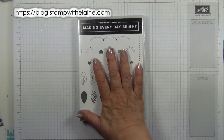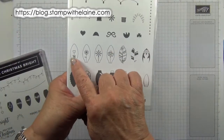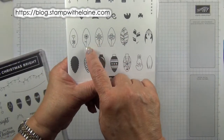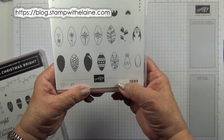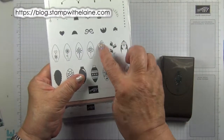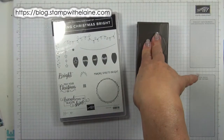For this you'll need the Making Everyday Bright stamp set. This is fabulous because it's also got other occasions: birthdays, Christmas, Spring, Valentines, Easter, even Halloween. And these are bunny ears.